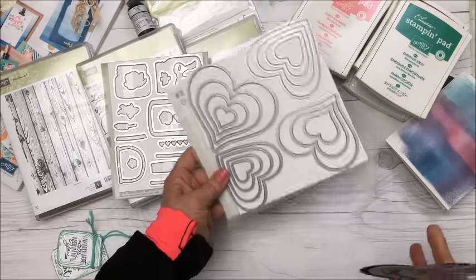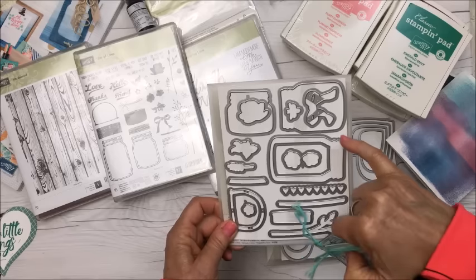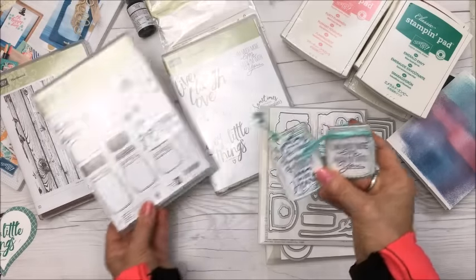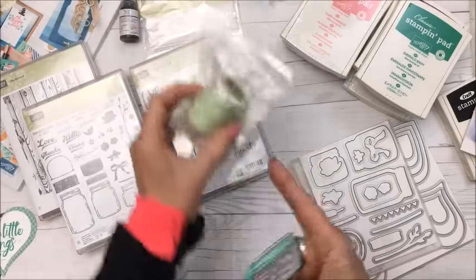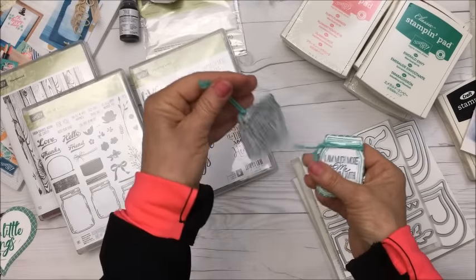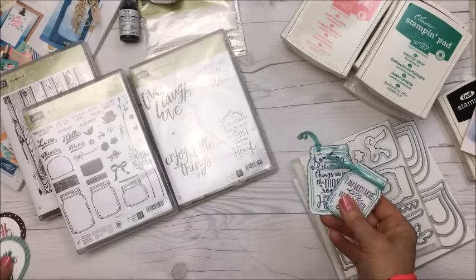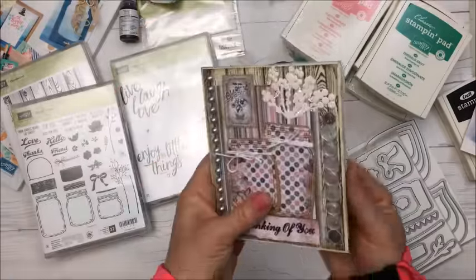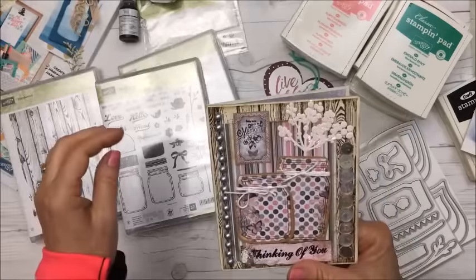I also used some of the jar dies and the jar stamps along with some Baker's twine — a slightly darker one than I'm showing here. One piece was going to be a tag, and the other I'm not sure about yet. Just trying them out and liking them!